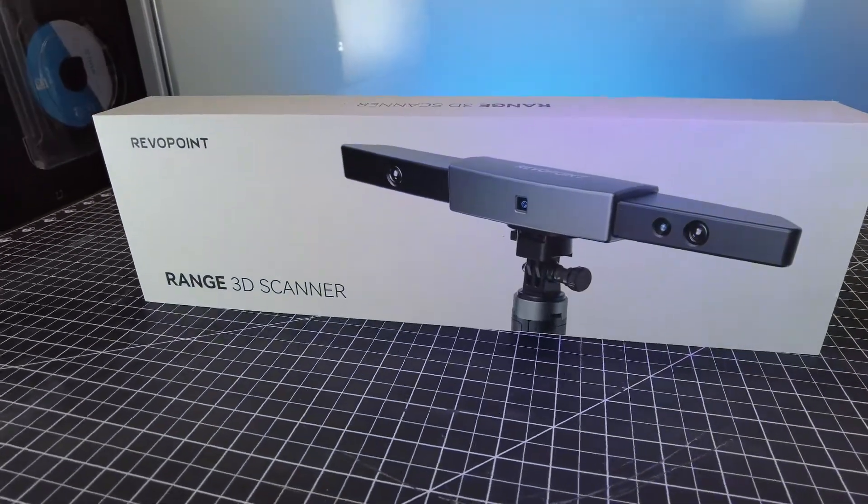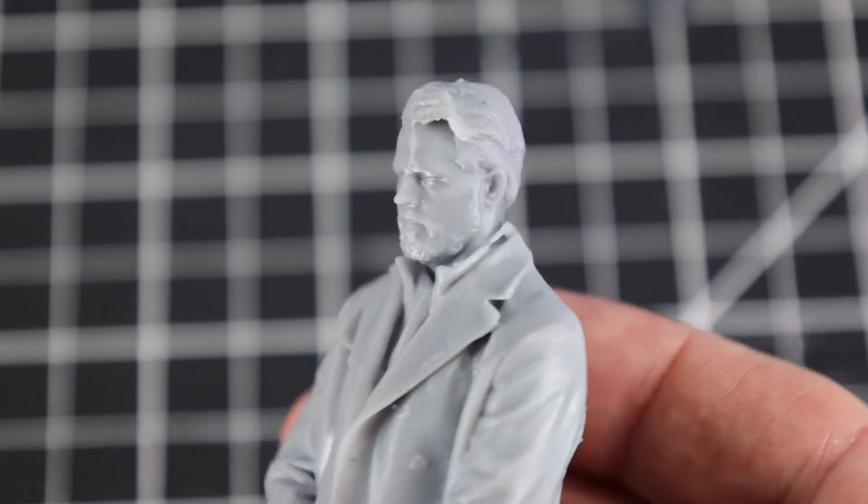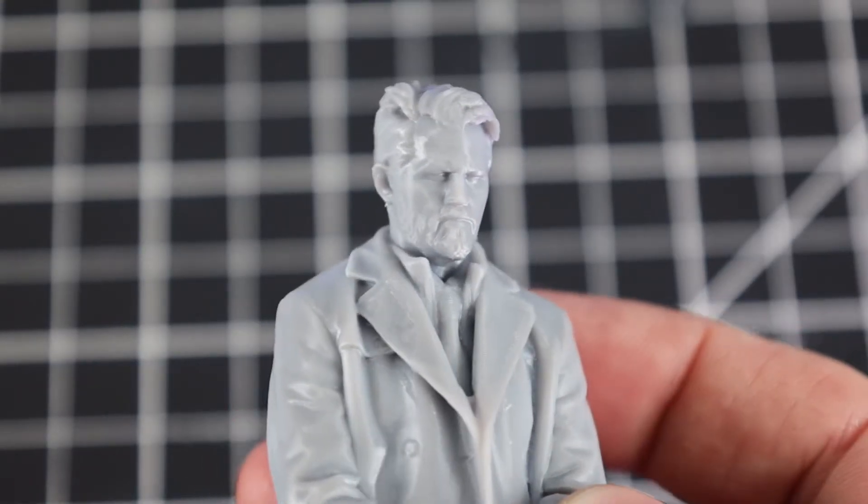Revelpoint sent me their new Range 3D scanner. With this scanner, I was able to scan an entire person in full color, and then take that file and 3D print this detailed miniature of them.